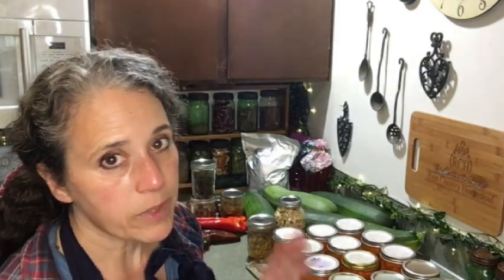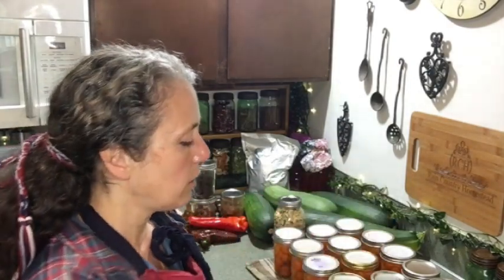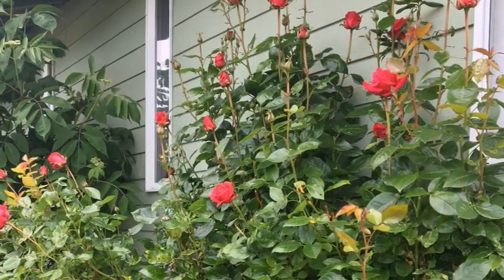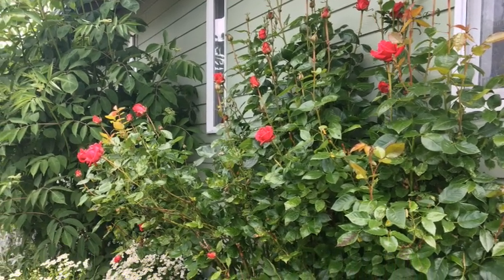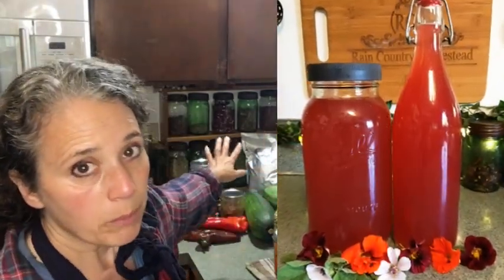That is the easiest tomato seed saving method I've found and it works best for growing tomatoes the next year. When it comes to herbs, I'm almost done collecting. The ones I've been doing lately are red clover, calendula flowers, comfrey leaves — still getting some new ones — plantain leaves, and rose petals. Our roses put out a bunch in spring, then a pause, and then again in late summer and early fall. I'm also taking fresh rose petals and nasturtium flowers and making vinegar that I use for my hair wash.